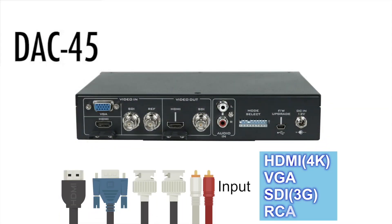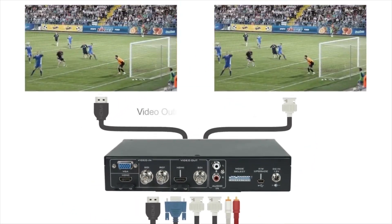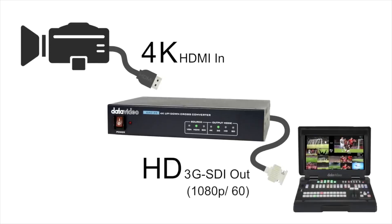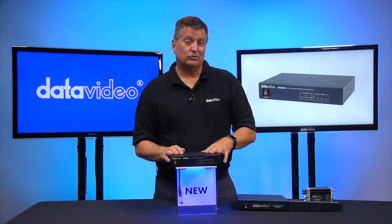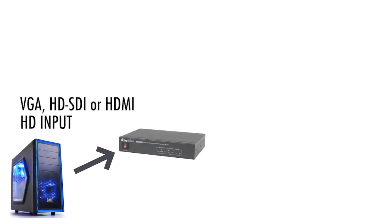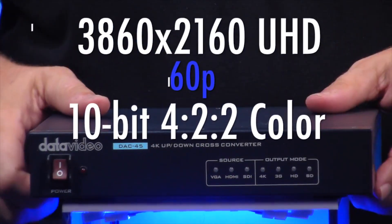Again, very similar system. If you need a cross converter and you need 4K, then the DAC45 is going to work for you perfectly. Now why do you need 4K? Well, let's think in terms of a 4K camera going into a 1080 switcher — you might need to down convert that camera and this will be able to do that. Or let's say you've got a VGA video source that you want to go to a 4K projector. This will do that for you. It's got super resolution technology that allows you to upscale the quality of your resolution to a 4K image at 60p.